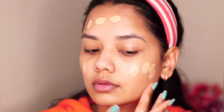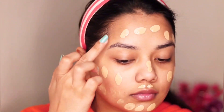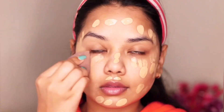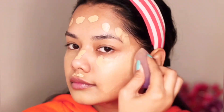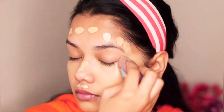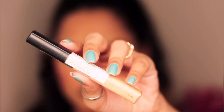For foundation I'm using Matte Plus Poreless Fit Me Foundation in the shade 128 Warm Nude. This is my favorite foundation — I've been using it for about two years now. It's a medium coverage foundation, so if you're looking for full coverage it might not work for you, but for my skin it works amazingly.